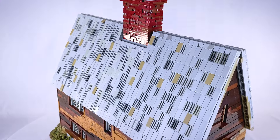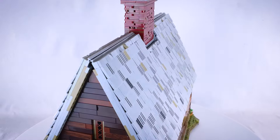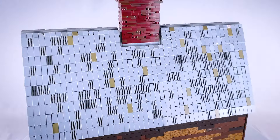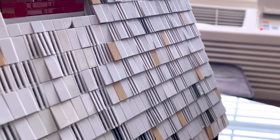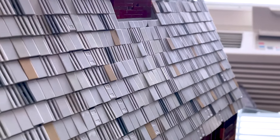Moving up to the roof, I used a combination of tile, grill, and ingot pieces to add some nice texture. I only partially attached them to the underlying layer of plates to help get that rough staggered shingle kind of appearance. This all adds to the overall rustic look of the house.